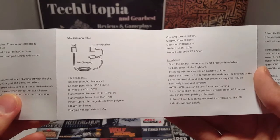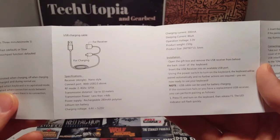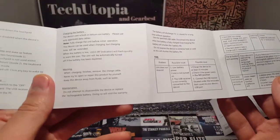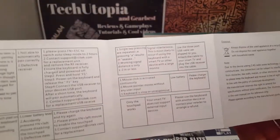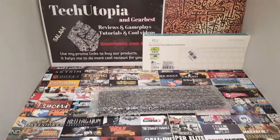The charging current is 300 milliamps, sleeping current is around 86, operating voltage 3.3V, product weight 210 grams. The size is mini — you'll see later. Just pause the video if you're interested in the full specs. I want to do a really quick review and go straight to the main job for you.